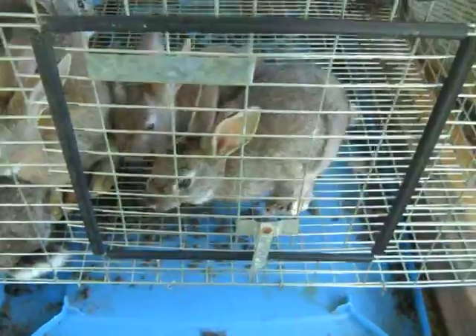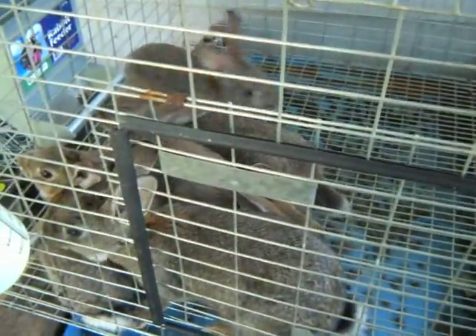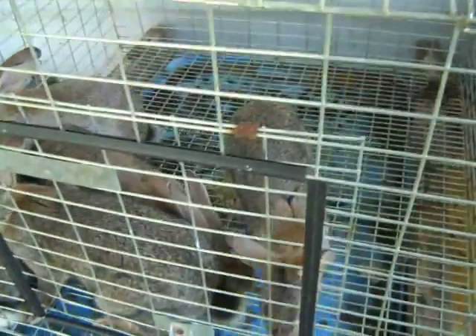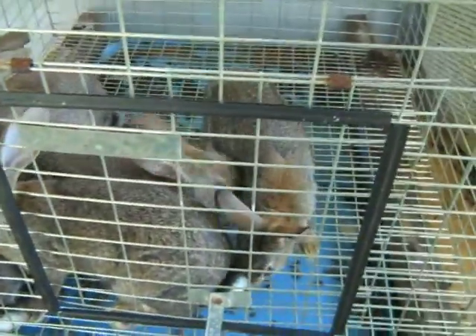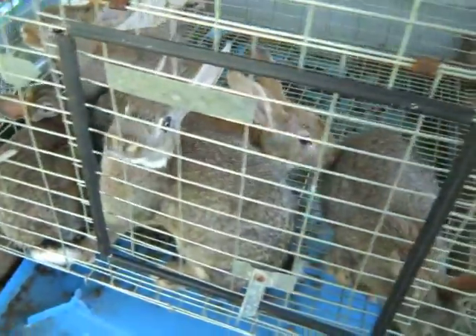I'll let them grow a little bit more and then we'll see. Any of them that are female I will keep; any that are male will end up in the freezer. This is Homestead and Rental with a garden and rabbit update.